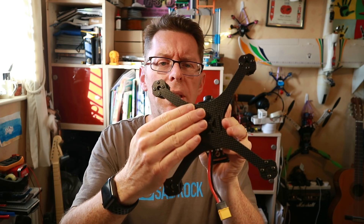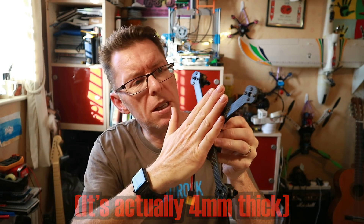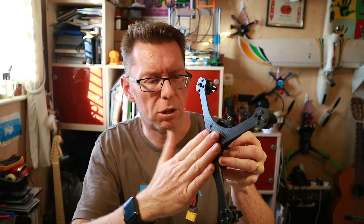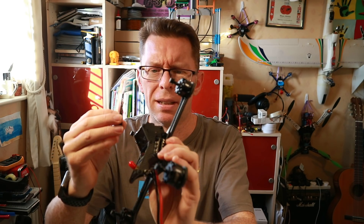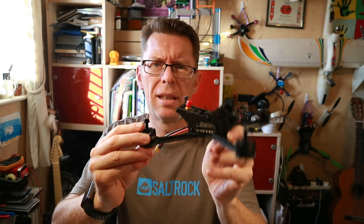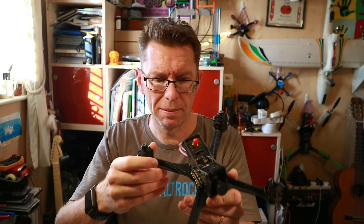There's a single unibody plate here, which I think is 3mm, and all the screws are recessed, so it's nice and smooth to fit your battery or whatever. It's got one of these great big lenses again, like on the B-Fight. These are DYS 2205 2550KV motors.